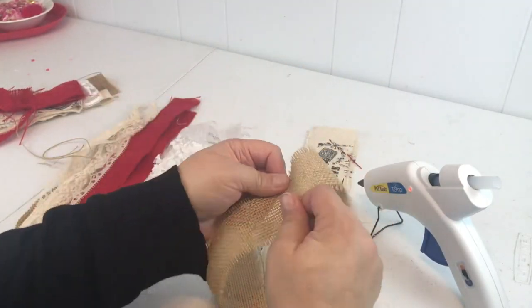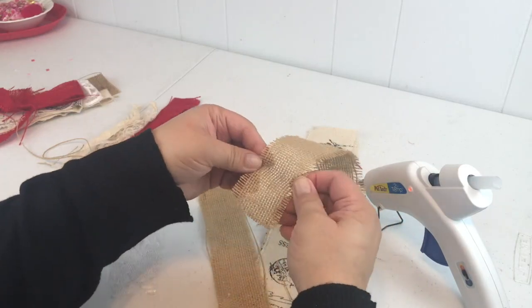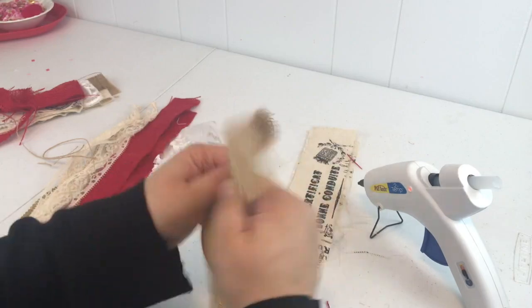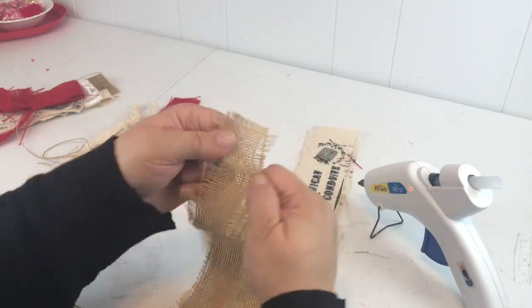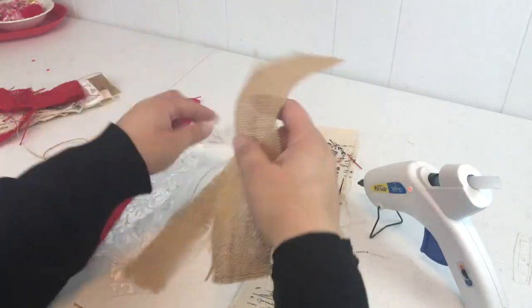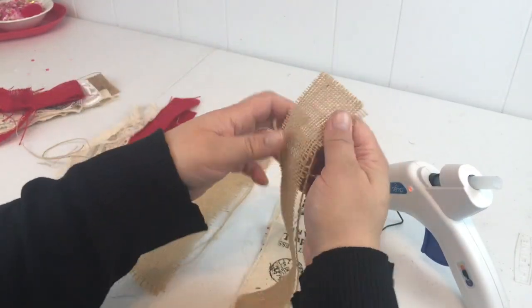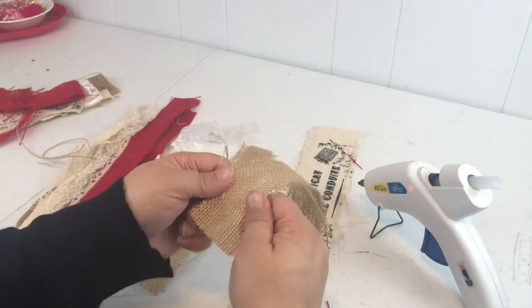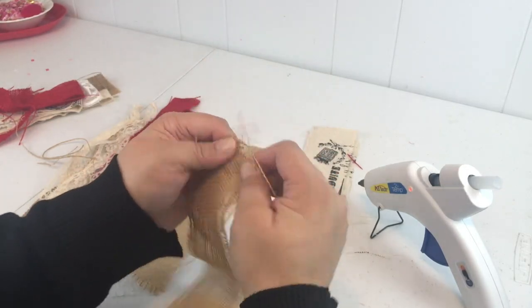Just kind of tear the fabric a little bit and pull out some of those fibers. You want this to look shabby and rustic, so pull those strings and let them fray at the ends. You don't have to get too crazy, but we do like that pretty fray along the edges.